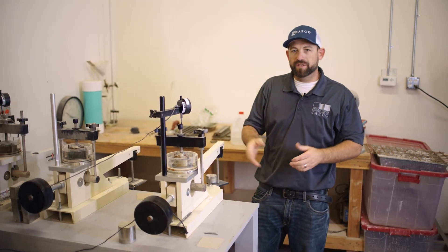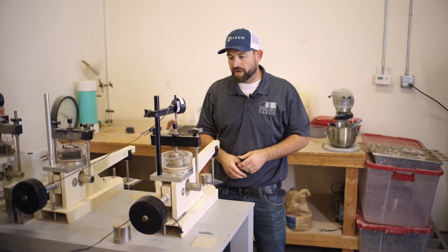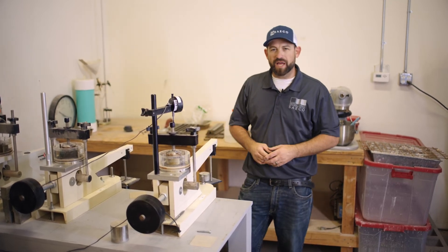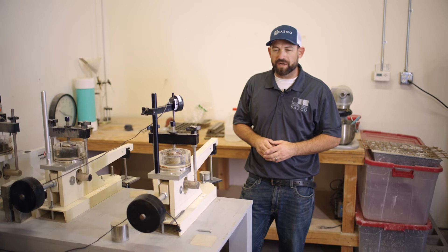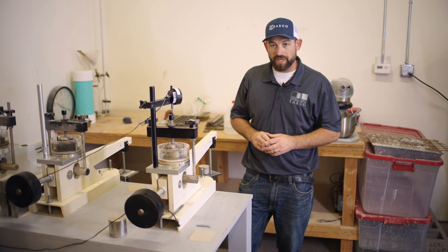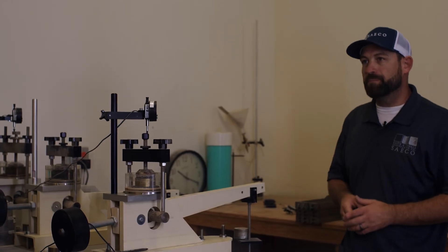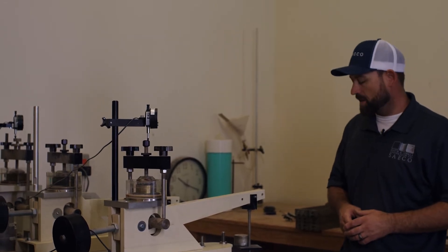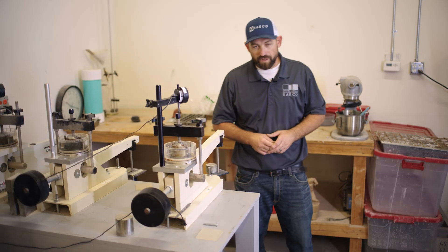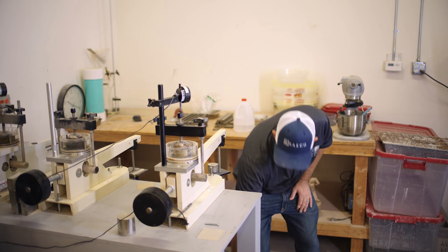We've got our ring set into the consolidometer and we're going ahead and putting on a seating load. This is just a light load to let a little bit of natural movement settle out — just a small preset load. After a time period we'll come back and add the actual load prescribed by the engineer. So we're going to add a little bit of load to this.